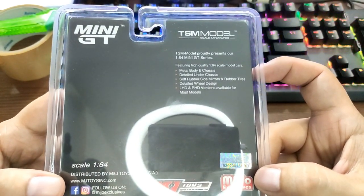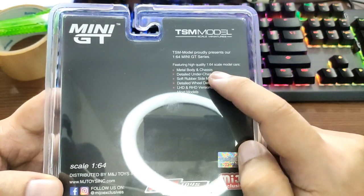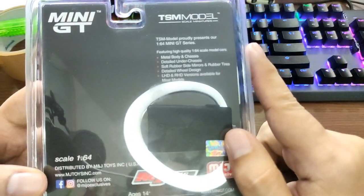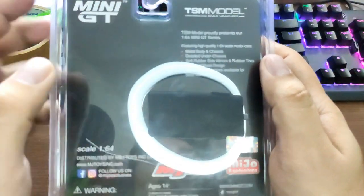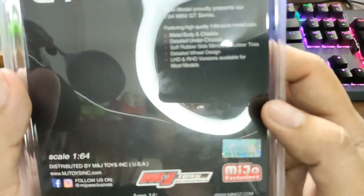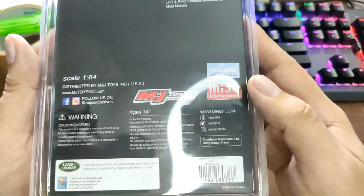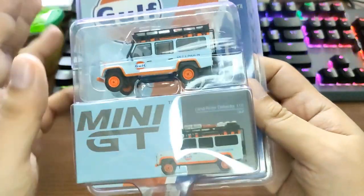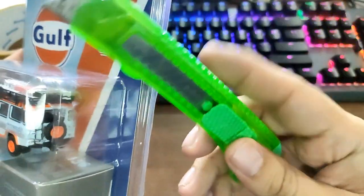Here's the back right here — just some info about the car. You can just pause this one if you'd like. Some features right here: metal body and chassis, detailed under chassis, soft rubber side mirrors, and rubber tires. MJ Toys, Miho exclusive — a lot of info. We will open this one and take a look at the car.